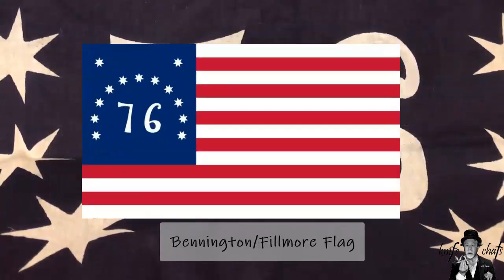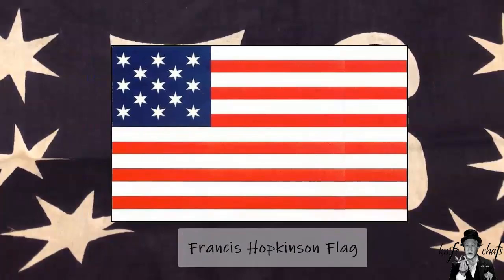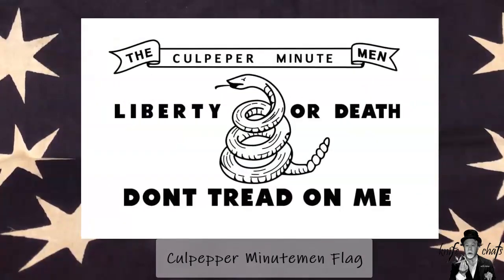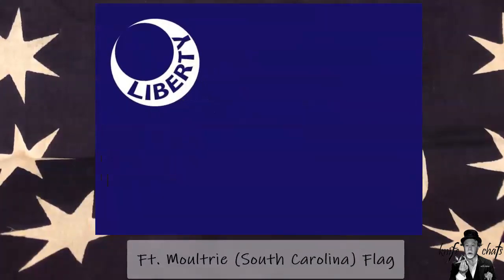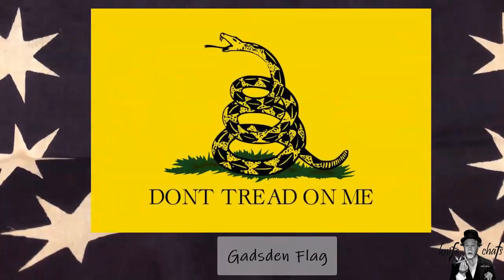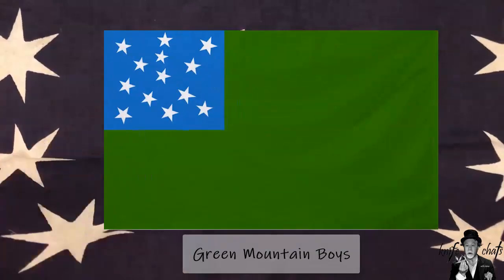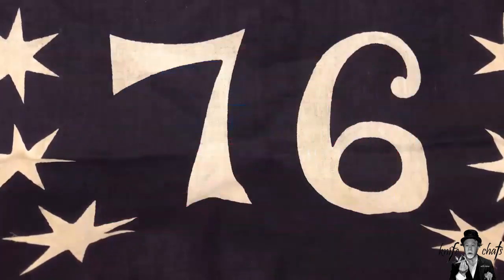What I thought I would do for this video is take a look at 13 American-made knives — some that I thought were iconic and needed to be here, and some that are just my favorite knives made in the United States. I thought I'd get them from a wide variety of places. So without any more yapping, let me move on by removing this flag here, which is the Bennington flag, also known as the Fillmore flag.